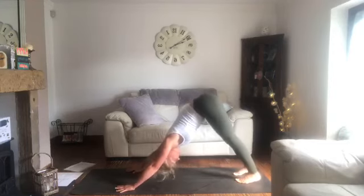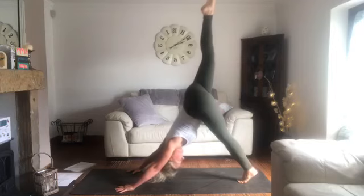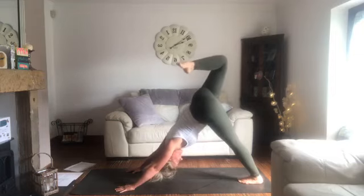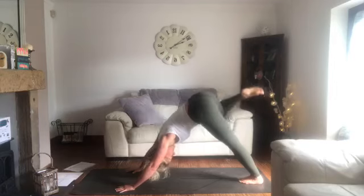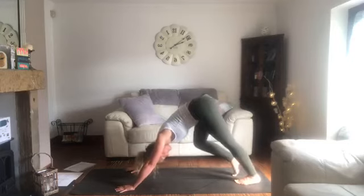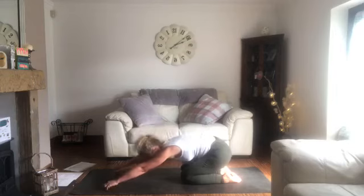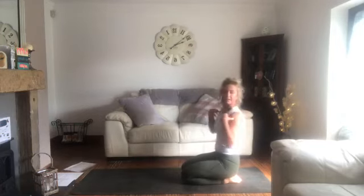Left side now — from downward facing dog, breathe in and sweep the left leg high into three-legged dog. Onto the ball of the right foot, push into the mat with your hands, get your chest close to that right thigh. Sink the right heel downwards. Take a bend in the left leg, then four knee circles outwards — nice, big, slow, smooth, controlled circles. Lovely. Release and just walk it out a couple of times, then lower the knees. Rest in extended child's pose or hold the elbows to rest the shoulders, maybe taking a few shoulder rotations.